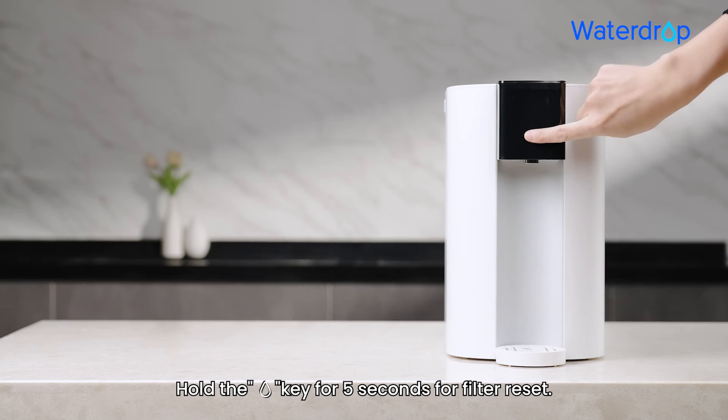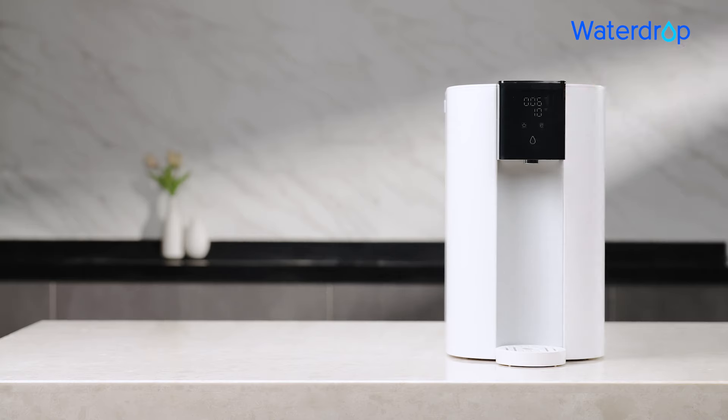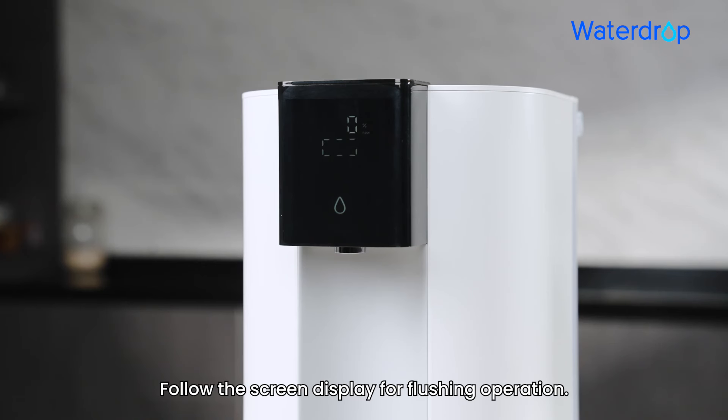Step 3: Hold the water drop key for 5 seconds to reset the filter. Step 4: Follow the screen display for the flushing operation.